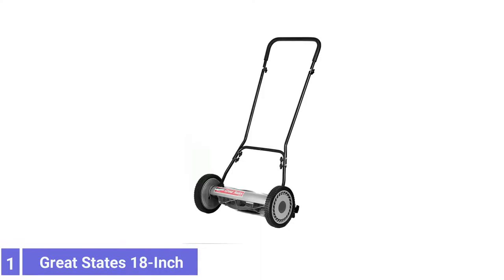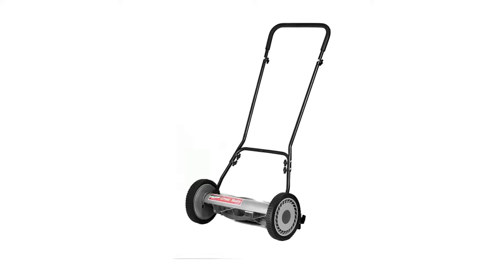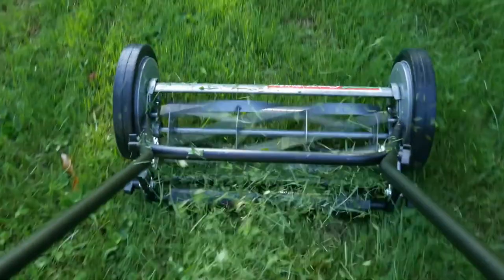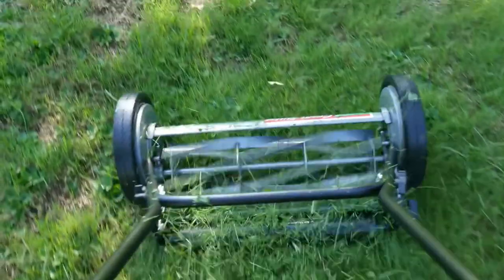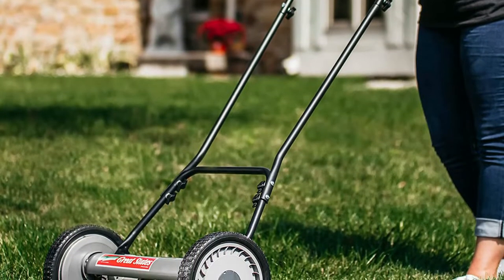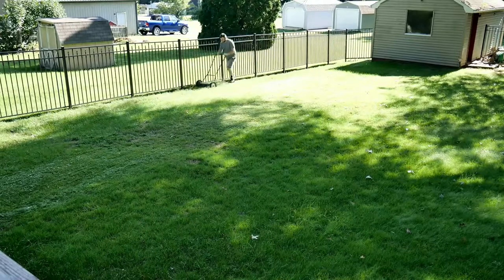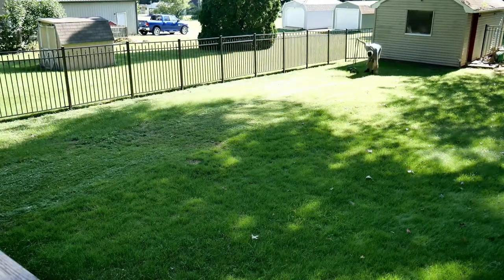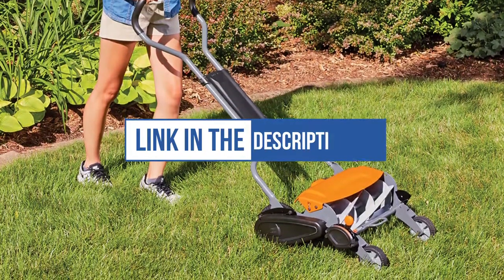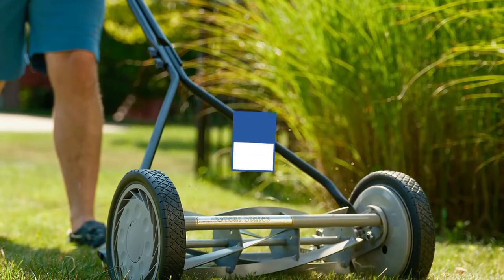Number 1: Great States 18-inch 5-Blade Reel Mower. The blades are made from heat-treated alloy to retain their sharpness longer, and the handle comes with non-slip cushioning to help reduce blisters and improve grip. The loop-style handle folds down for easy storage, and the mower weighs 27 pounds. This reel mower is simple in design and allows for adjusting mowing height from as low as 0.5 inches to as high as 2.75 inches. We can't mention the price because it is constantly changing — all links are available in the description box. Don't forget to check the updated price. We will be back with more videos soon.